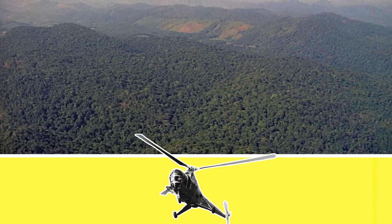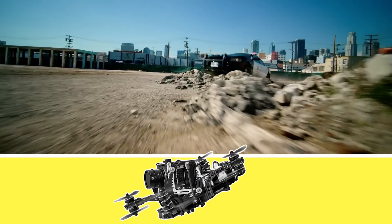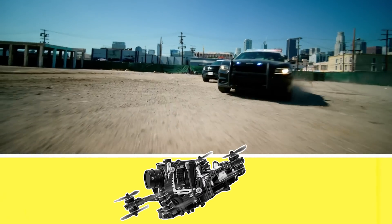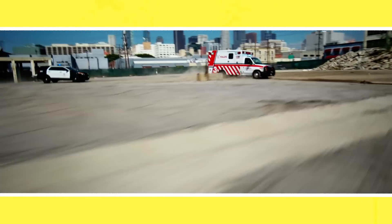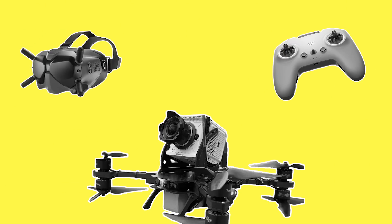First there were helicopters. Then there were drones. And now there are FPV drones. These little flying cinema cams are now able to pull off shots that could only have been dreamt of decades ago, or even a couple of years ago. But how do these FPV drones work and what makes them so special? Let's find out.